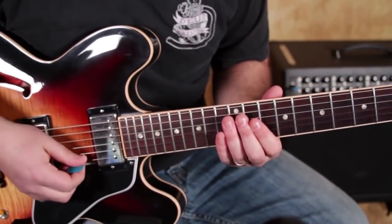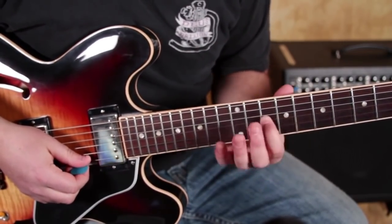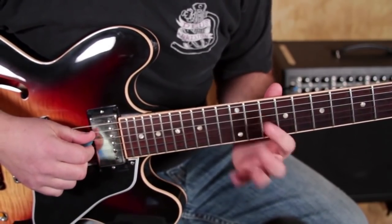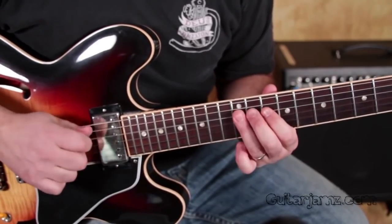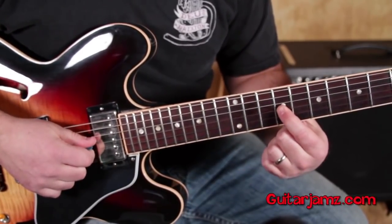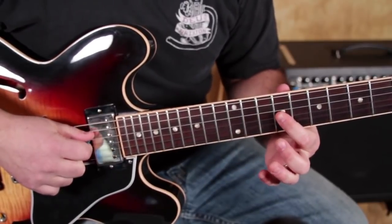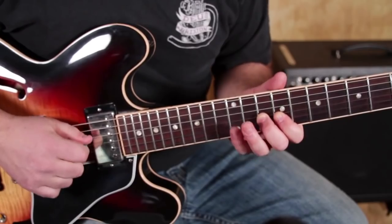I just incorporated that in there a little bit. Now, the G string — there are a few different ways to finger that when you get to it. One is you could play the 10 to 12 on the D string, and then just get your index finger to that 9th fret of the G string, and then middle finger, pinky.